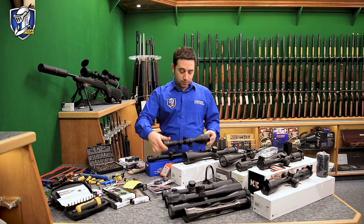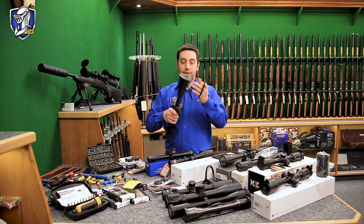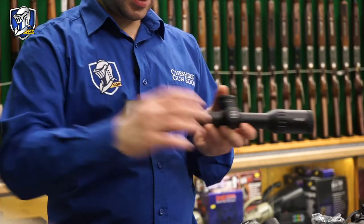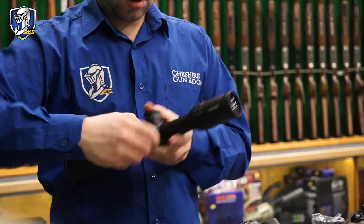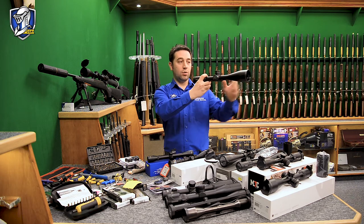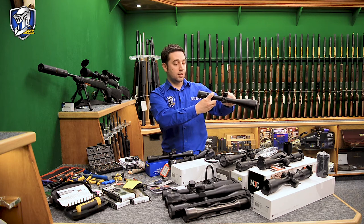Other parallax adjustable scopes have a side parallax — sometimes called a side wheel. The parallax is adjusted at the side turret rather than on the objective lens. This is quite nice for range shooting because you don't want to be stretching around to adjust the front of the scope — you can adjust it at the side.